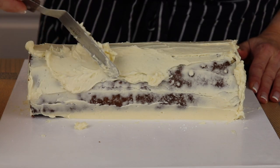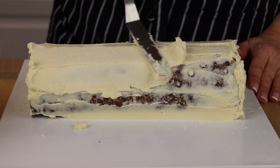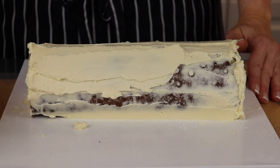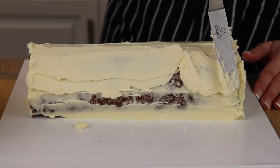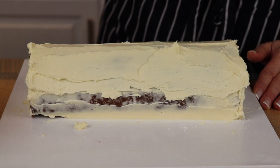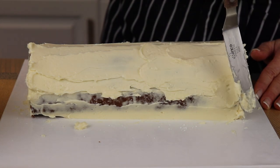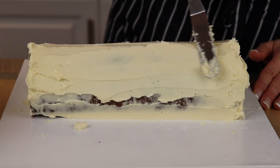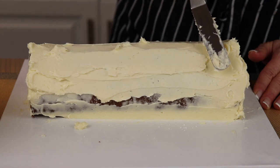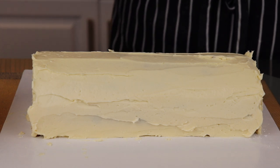Now spread a generous layer of buttercream all over the cake. A lot of bakers choose not to cover the ends of the cake with buttercream since they like the look of the roll. If you choose to do that, make sure you cover the exposed ends of the cake after decorating with plastic wrap so they don't dry out before serving. You could easily stop at this stage and serve just as is.